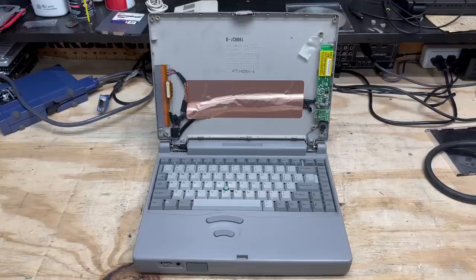While the replacement screen is ordered — it was actually way easier to find than I thought — this thing's gonna have to sit around headless until that screen comes. Hopefully it gets here before I'm done shooting this video. But this system's chances of recovery are looking very good. Let's move on to the next system.